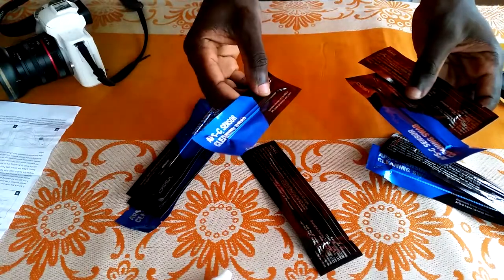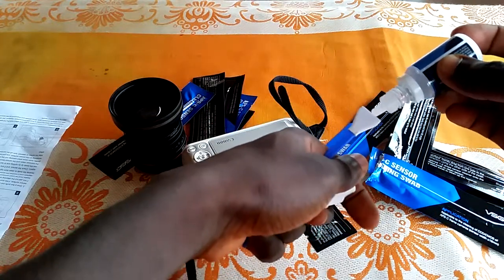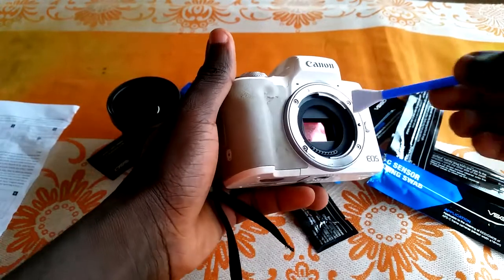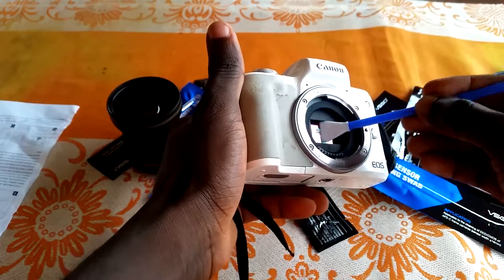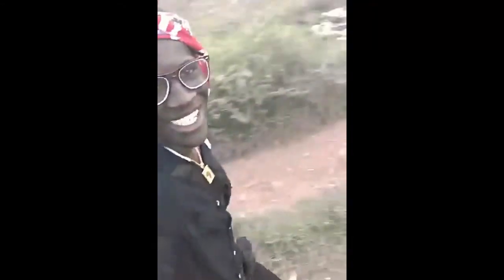Let me walk you through how you can clean your APS-C camera sensor. The process is simple — you apply the liquid onto the tip of the swab and then simply wipe it back and forth on the sensor. That is all you need to do to get your sensor clean. Depending on how much liquid you use, you might need to use another swab to keep the sensor clean. This is the Canon M50 mirrorless — it's an APS-C camera.